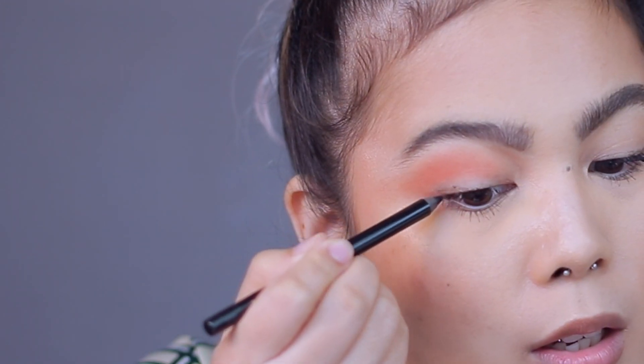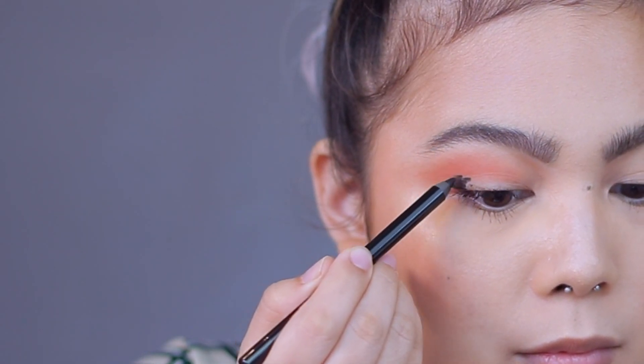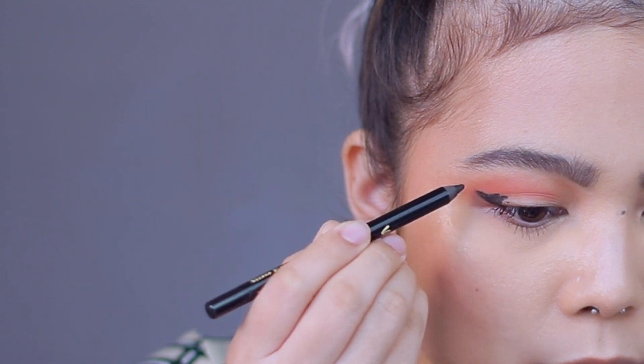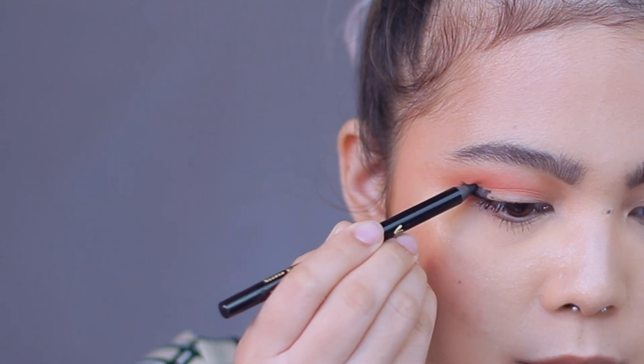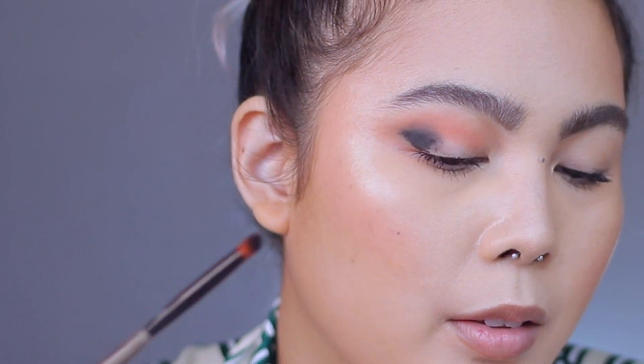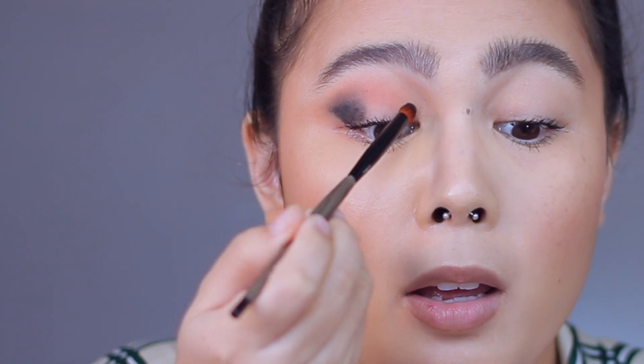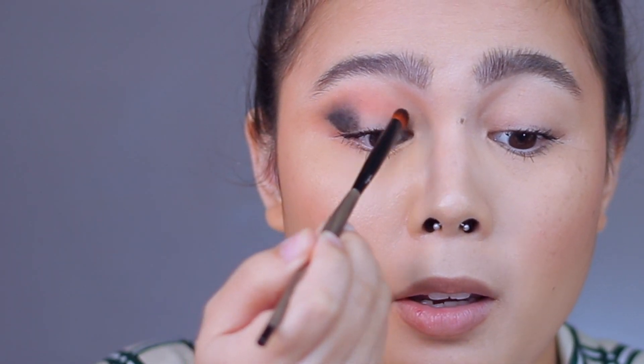So using my Pat McGrath Permagel liner, I'm going to make like a wing, because I'm going to blend that out. Using my Linda Hallberg 303 brush, blending out the wing. I'm also going to put some on the inner corner of my eye.